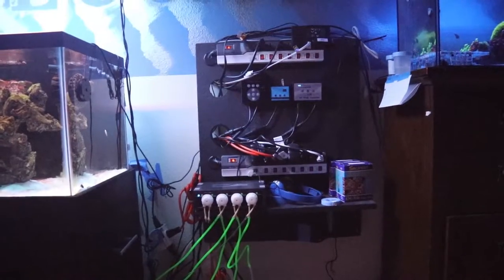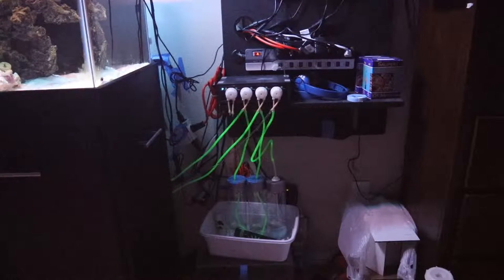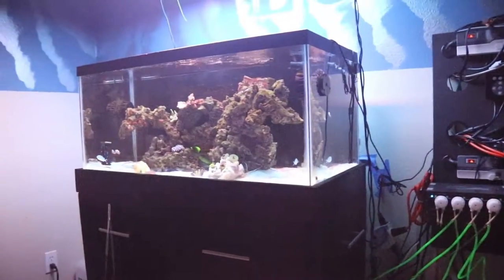I also made DIY dosing bottles. I can provide a video on how to make those if you're interested — I'm thinking about making another one anyway. There are also tons of videos about that on YouTube already. Let's go back to the reef tank and continue on.